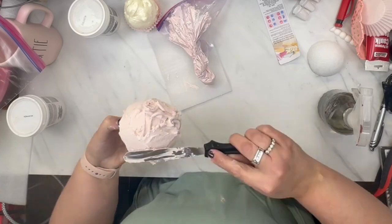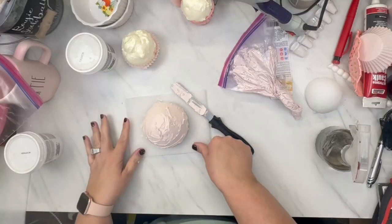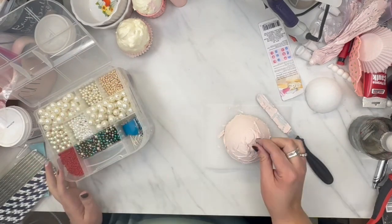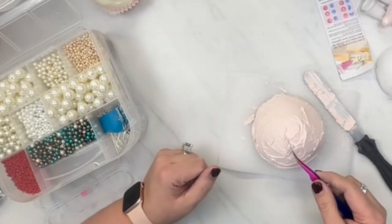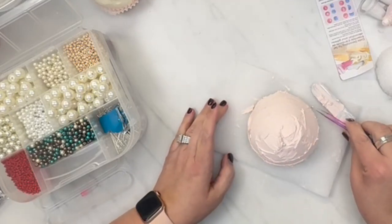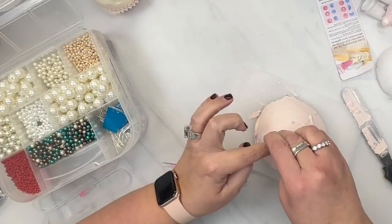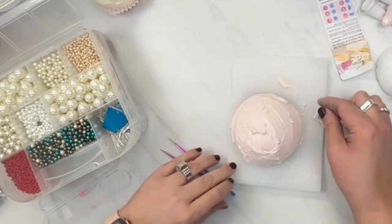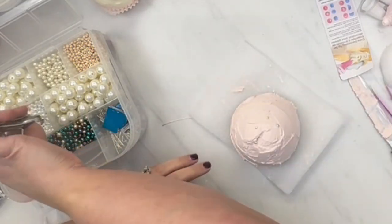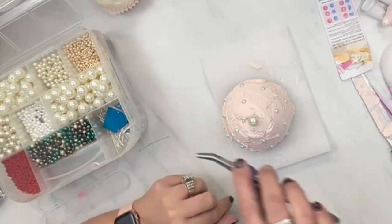I'm going to be making more of these because I really liked how this turned out and I want to practice more, so be on the lookout for those videos. Now I'm just trying to decide what color of beads to put on there. I did not have any black, but I do have these beautiful little tiny dainty pearls — they were hard to keep a hold of. They went rolling all over the place. I had to use these little tiny tweezers to get ahold of them and then just push them into place. I used two different sizes of pearls — actually three: a big pearl for the top, little tiny pearls, and a little bit bigger pearl — and I just put them all over until I was satisfied.